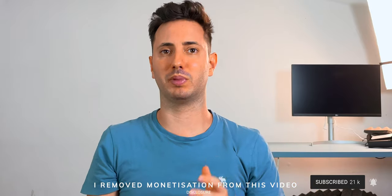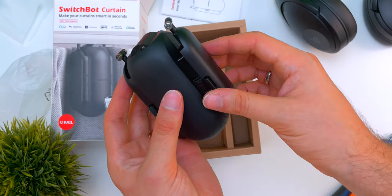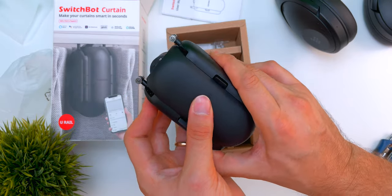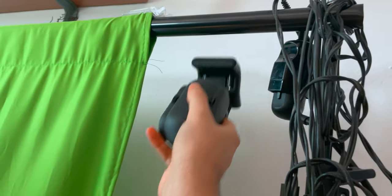SwitchBot says that the installation process is just 30 seconds, but I couldn't believe it. Before trying, it looked simple, but I didn't imagine it was so natural and fast. For the U rail, the easiest way is to remove the closing at the end and just slide it on the rail, or you can even divide it and then close and rotate it. The rod rail is even easier — just slide the top part and close it to fit properly the rod.